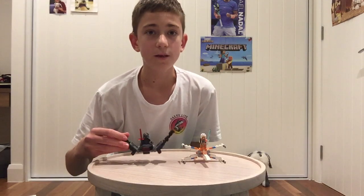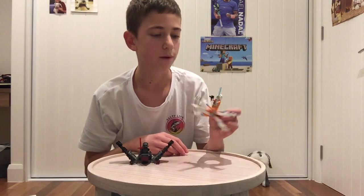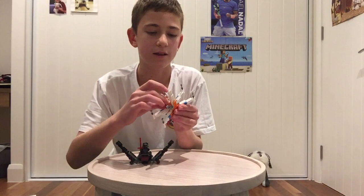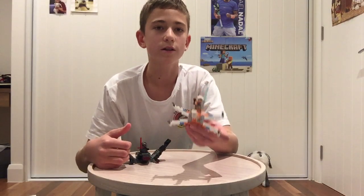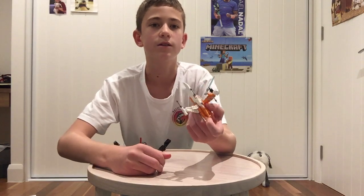So that's it with the Kylo Ren Shuttle Microfighter. Let's move on to Poe Dameron's X-Wing Polybag. There are actually no minifigs in this set — I just added one because it looks cool. It's just a rebel pilot. I like this set because it's a small set and it's just really well done. I love these silver pieces here — they really make it feel like the bigger set.